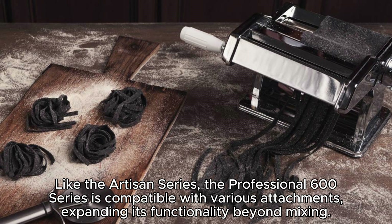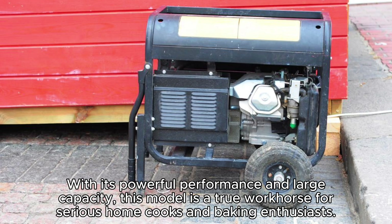Like the Artisan Series, the Professional 600 Series is compatible with various attachments, expanding its functionality beyond mixing. With its powerful performance and large capacity, this model is a true workhorse for serious home cooks and baking enthusiasts.